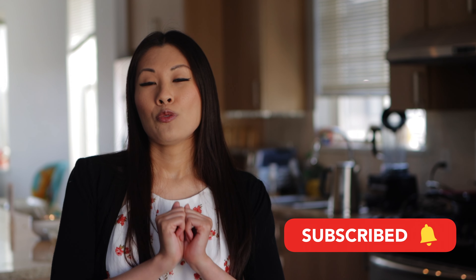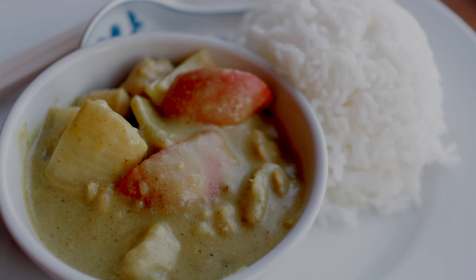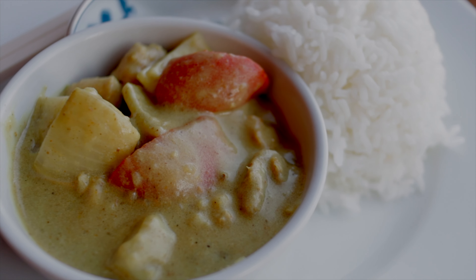By the way, if you like this recipe so far and you're looking for other food ideas, please consider subscribing below — it really helps out the channel. Now you can add salt and pepper to taste. Finally, assemble your bowl by putting some rice into your bowl and then scooping up some of the coconut curry chicken over your rice.